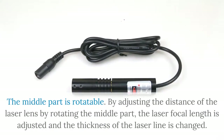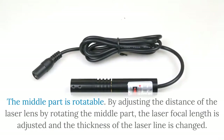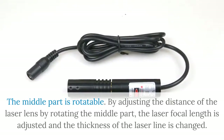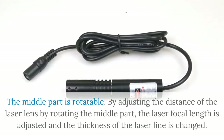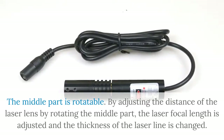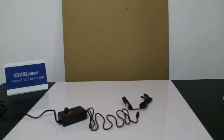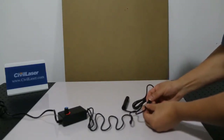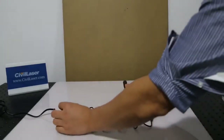The middle part is rotatable. By adjusting the distance of the laser lengths by rotating the middle part, the laser focal length is adjusted and the thickness of the laser line is changed. Green circle laser module — zero to max output power can be adjusted, and it supports focus adjustment.